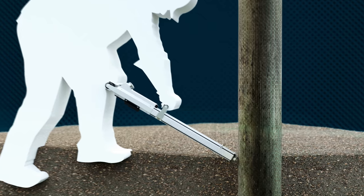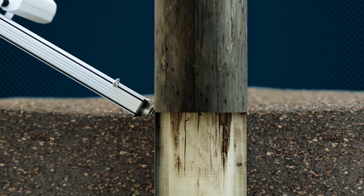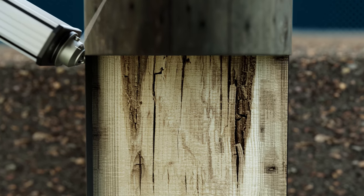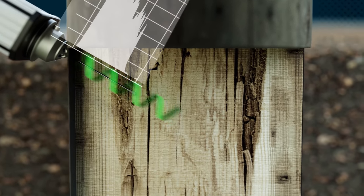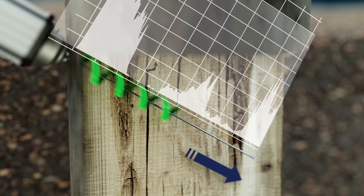As the needle penetrates the wood, the IML Resi Power Drill measures the drilling resistance and feed force. If the needle reaches softer areas in the wood, both measurement values decrease. This can indicate internal wood damage.